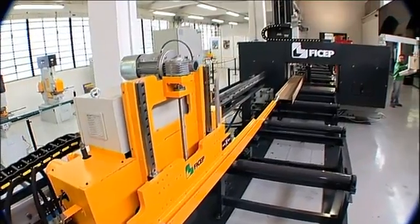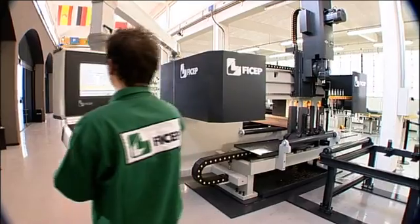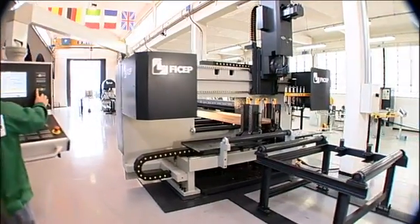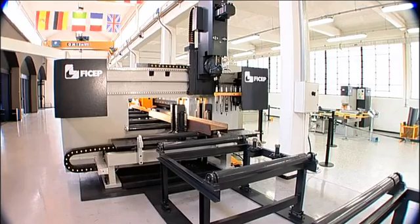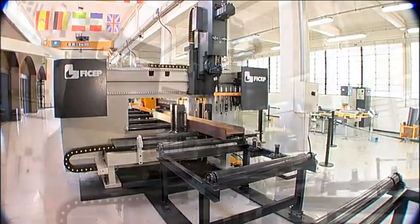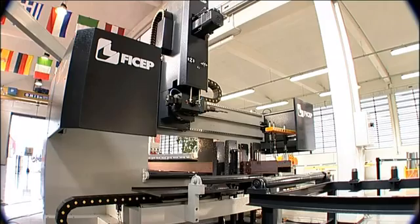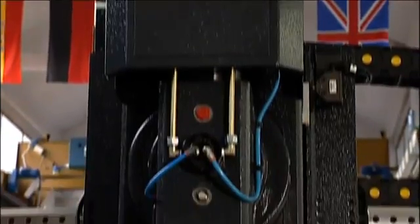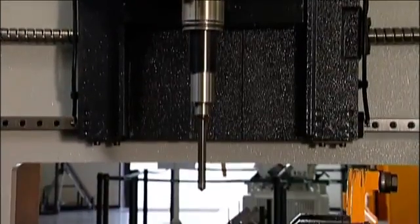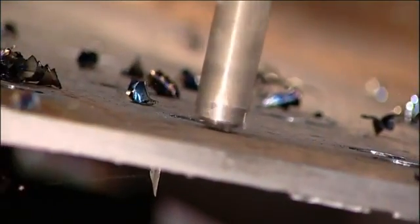The Fijep Orient 11 CNC drilling line represents one of the most innovative new lines from Fijep in recent years. This system incorporates a single high-performance CNC-controlled spindle that articulates automatically to process all three surfaces on structural steel shapes. This simplistic approach reduces the required mechanical and electrical components by two-thirds when compared to typical three-spindle drilling lines.